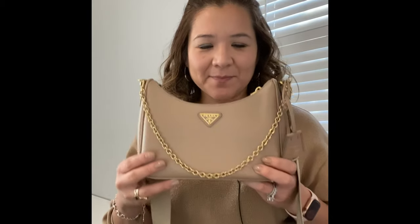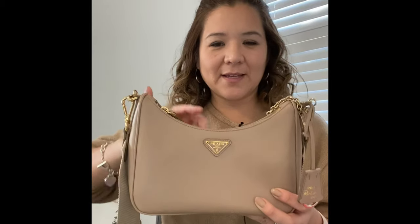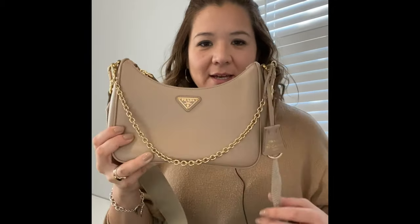Hey guys, welcome back to my channel. Today I have a review for you: the 2005 re-edition in saffiano leather in the color cameo beige. This is a gorgeous piece that comes with a detachable strap — a long strap with a chain strap that you can use in many ways.